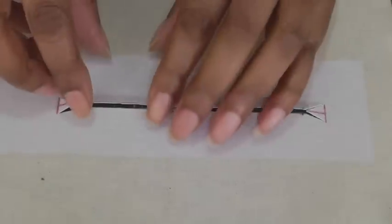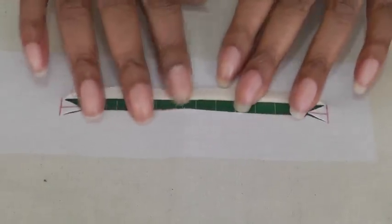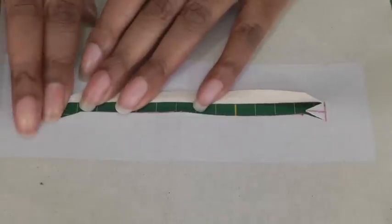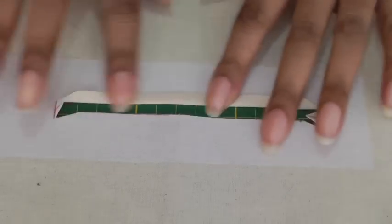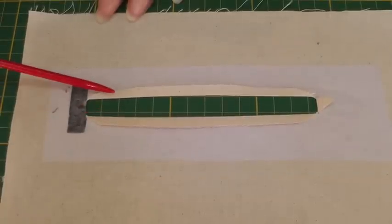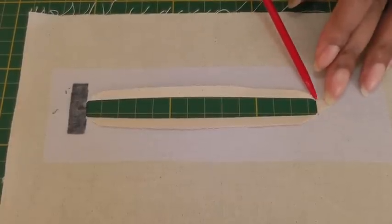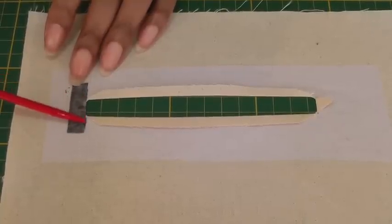Once the cuts have been made, the next thing to do is just finger press those seams into place on the wrong side, and also the triangle. Give them a little bit of finger pressing just to help mark those creases, and then take it to your ironing board and press. Once you've pressed the edges, place a little bit of interfacing on top of the triangular piece and corners just to reinforce that area.